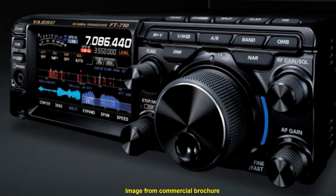Modes available in the FT710AESS are CW, AM, SSB, and FM. Input voltage is 13.8V plus or minus 15%, meaning you can run it on an automotive battery or a 12V power supply. At 100W output, it needs 21A current. Overall weight is only 4.5 kg.